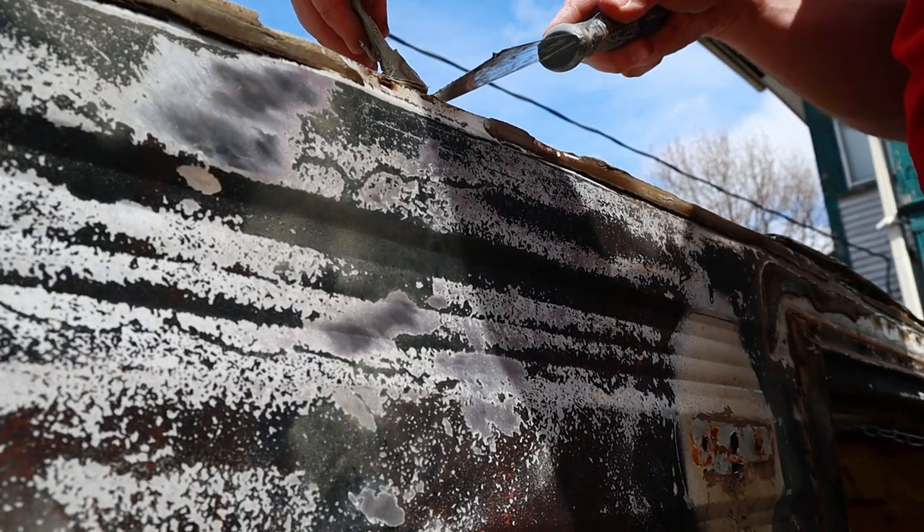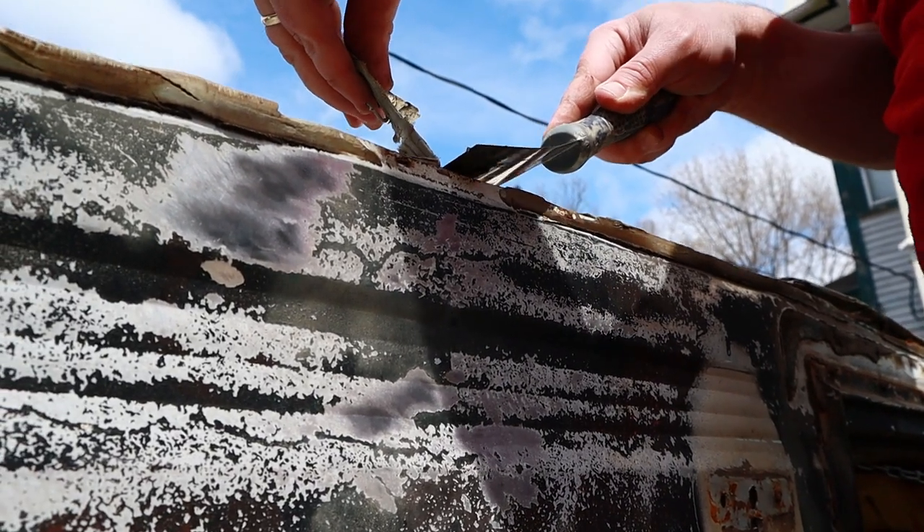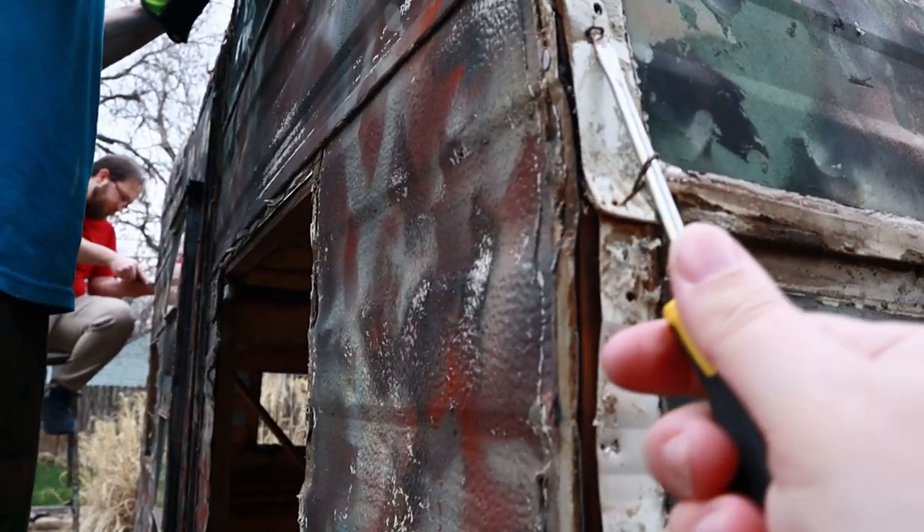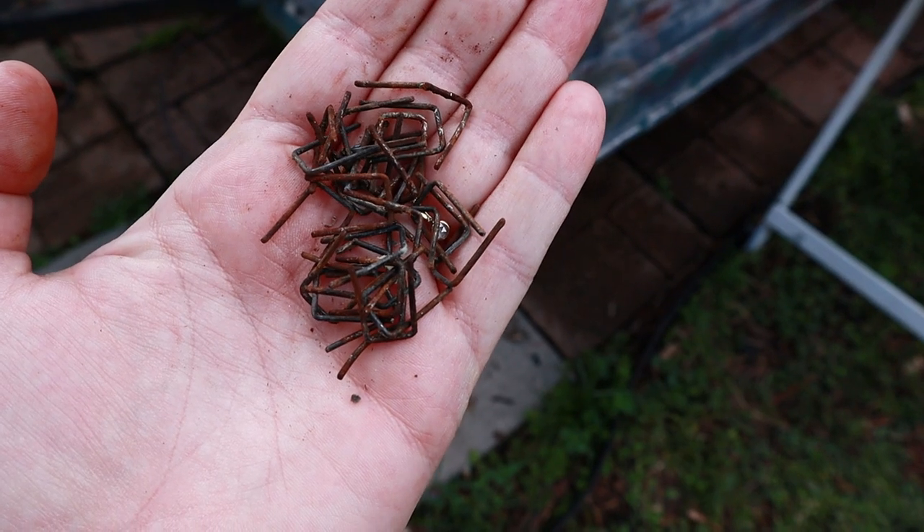Then we pulled off the roof rail and removed all the butyl tape. We pulled about a million staples out. Then we were able to remove the roof.